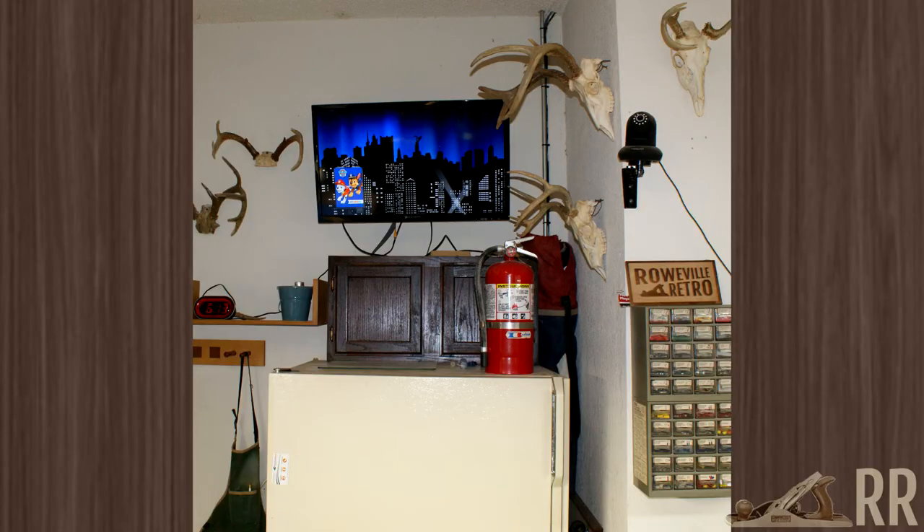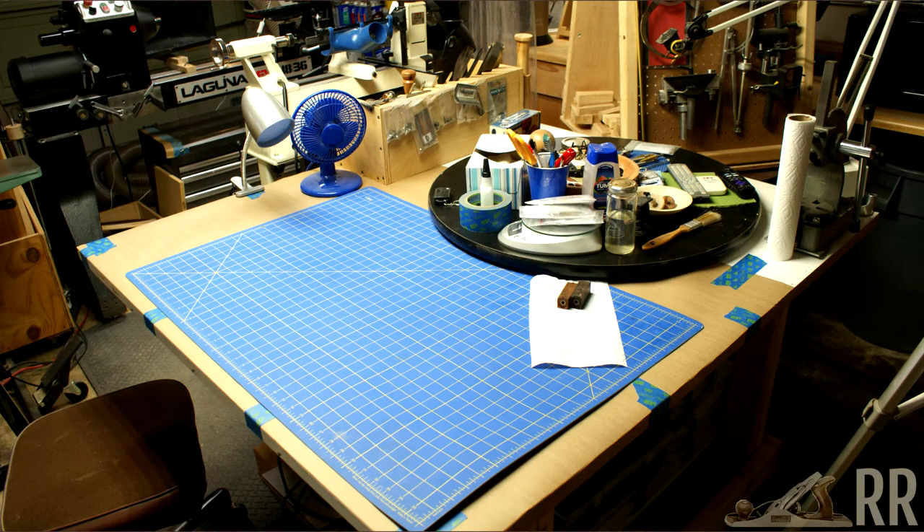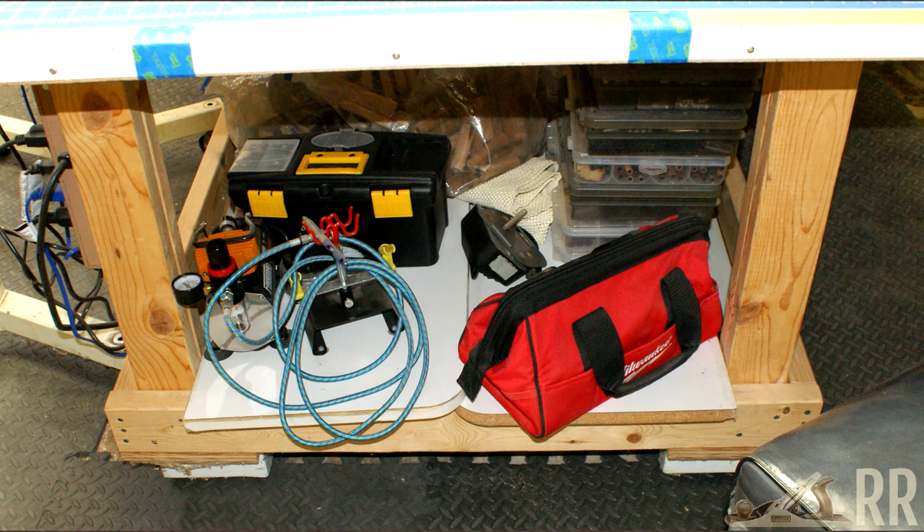This little alcove has my fridge, and on top of that is my fire extinguisher, a TV, a DVD player, and a Roku for watching YouTube. This table is the center of my shop, both literally and figuratively. This is where I lay out projects, draw up plans, assemble pens, and do some embellishment. It's brightly lit by a T8 fixture a friend gave me. Below the table I have a small air compressor, airbrush supplies, and my pyrography equipment.